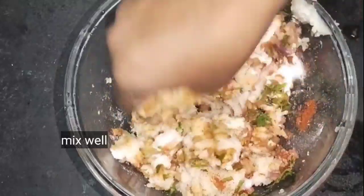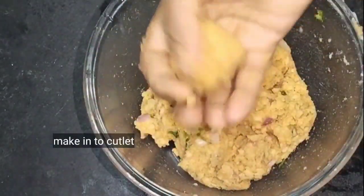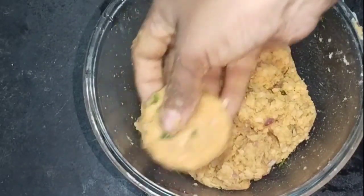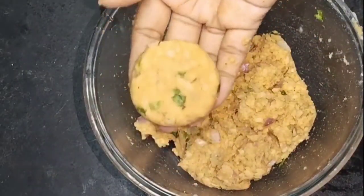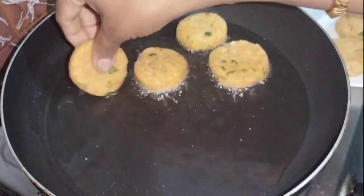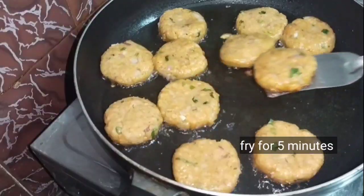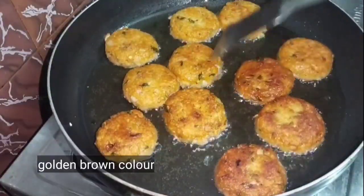This is how to mix it. Mix the cutlets well, then on a medium flame put them into the pan. Then place them on a plate.